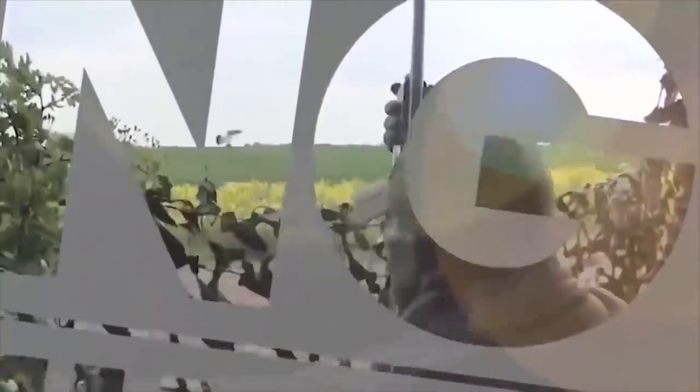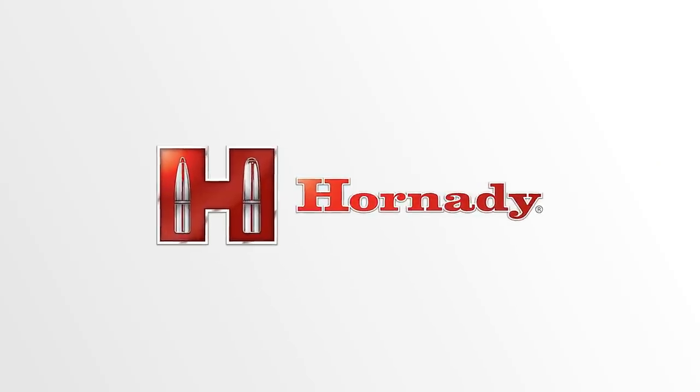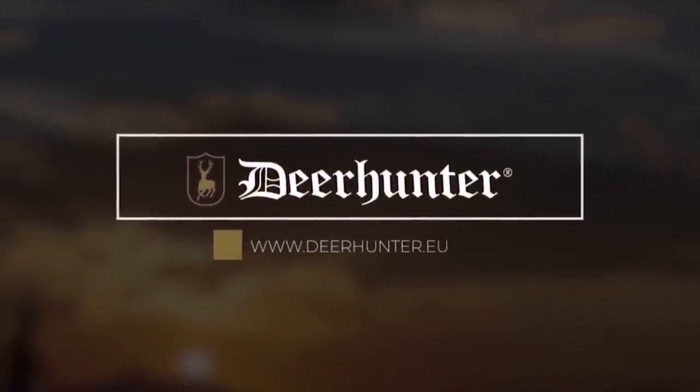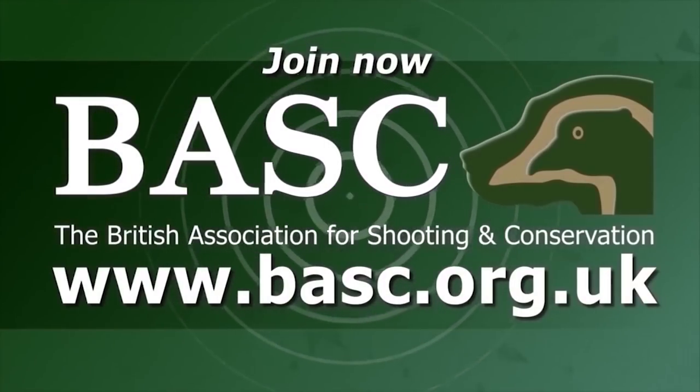Hello and welcome to another episode of The Shooting Show. This evening I'm out on a beautiful bit of ground after foxes, right in the heart of Sussex. This particular bit of ground, I haven't shot it for probably a year or so, so the fox numbers have definitely built up. The farmer's seen quite a few on here and he's asked me to come up and thin them out a little bit.